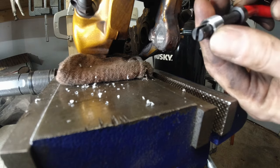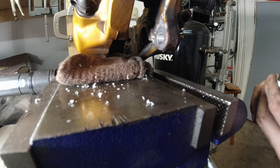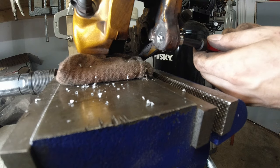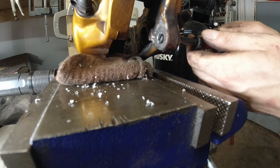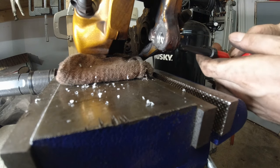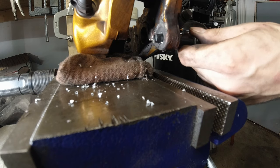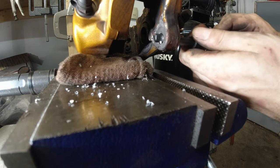This is a nice tool for installing the helicoil. You could get away with using small needle nose pliers. I'm wondering if I should use thread locker on this — I think I'm going to use a very little amount.